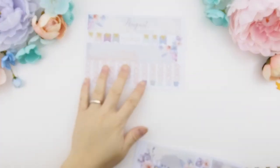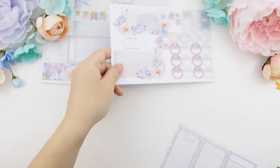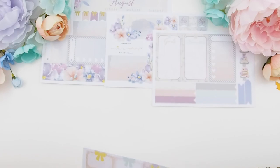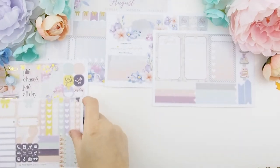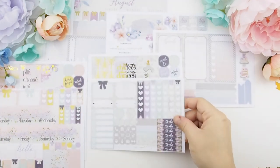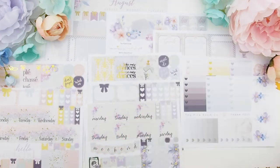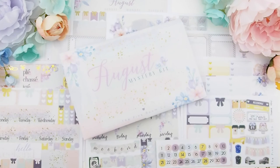And here you go guys — this is all of the August mystery kits. I'm just so in love with this kit because of the gold foiling and the softness of the color. The August mystery kit is available now in our Etsy shop and also on our website. Thank you my pinkies for watching. I wish you guys a happy weekend and I will see you in my next video. Happy planning, bye!